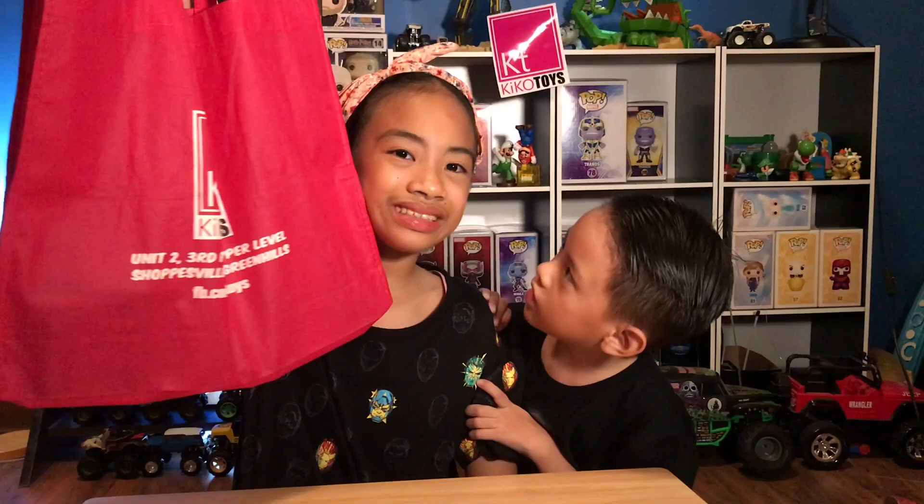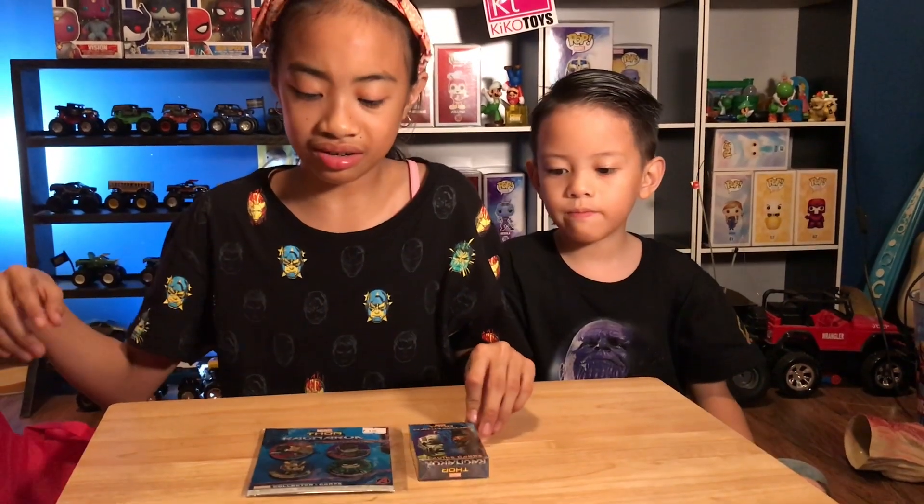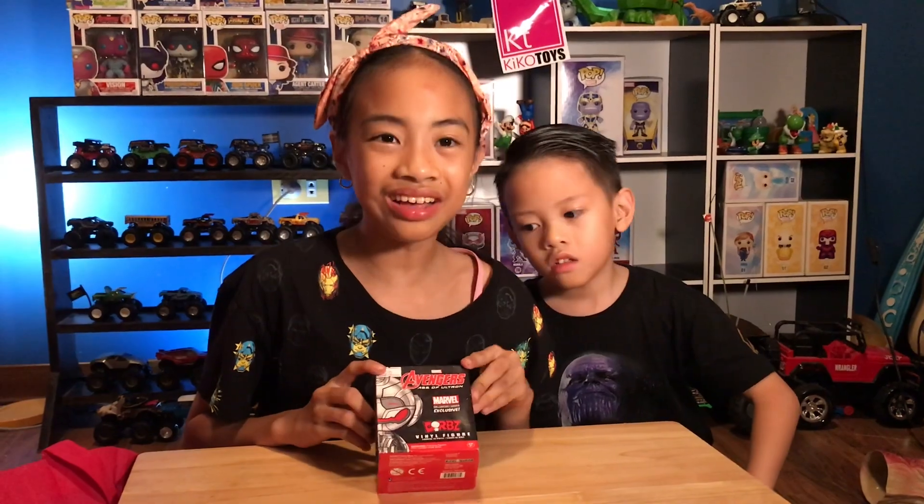Freebies! What freebies? The first one is a Thor Ragnarok Collector Corps box. We also have a Joker one, and last but not least, we have another one too!